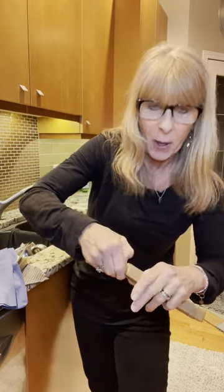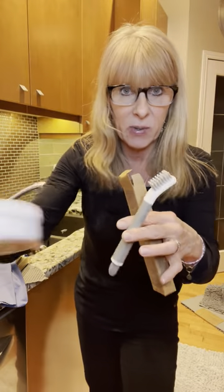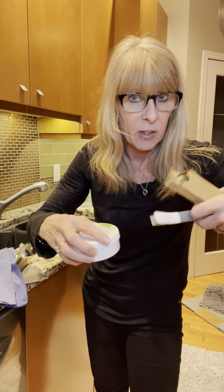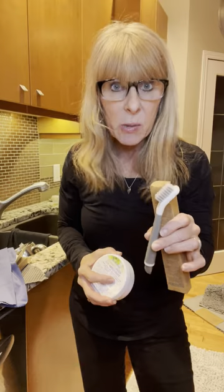Lastly, part of the spend-and-get is this utility brush. It goes really well with the paste and you can use it around the taps, the rim of the sink, those three little holes in the sink that nothing else gets at. I've cleaned my garburator with it, I've cleaned shoes with it — you name it. This is called the little utility brush, which is part of the spend-and-get. Wouldn't you love to receive a box like this? I'm so excited and I can't wait to start using these products.